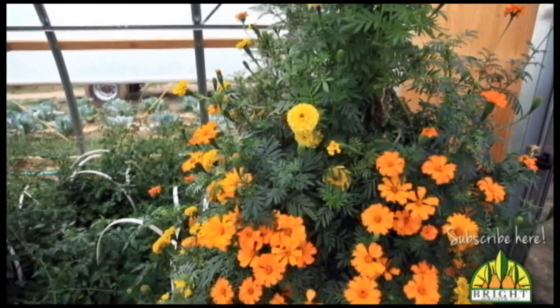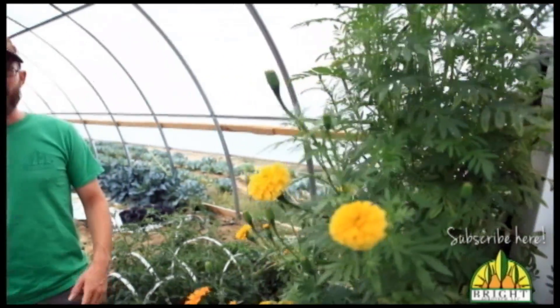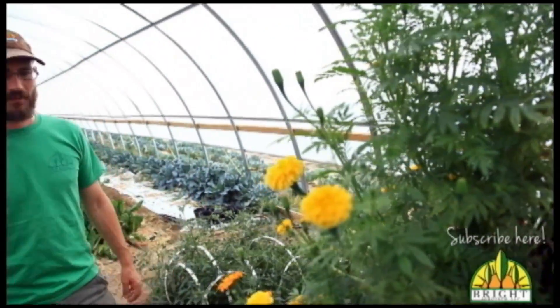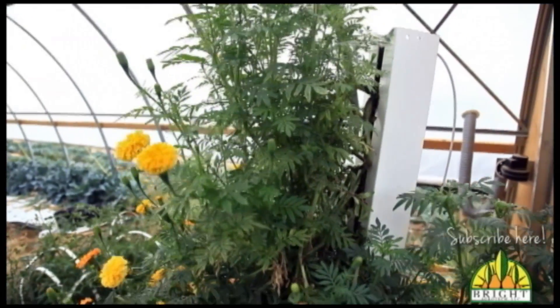It's still making some really pretty flowers, and it smells absolutely amazing in here. Hopefully this gives you an idea of what kind of production you can do with flowers in these spring systems. They're quite a kick.